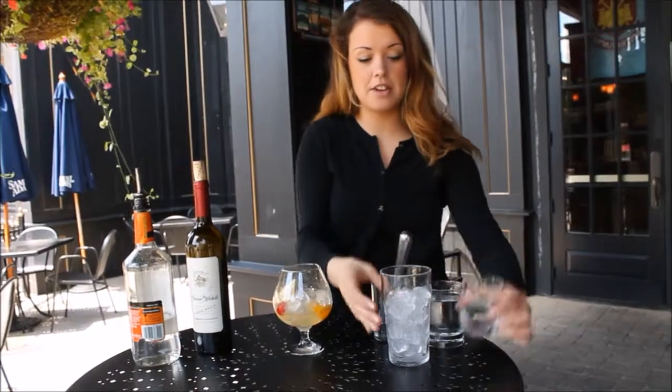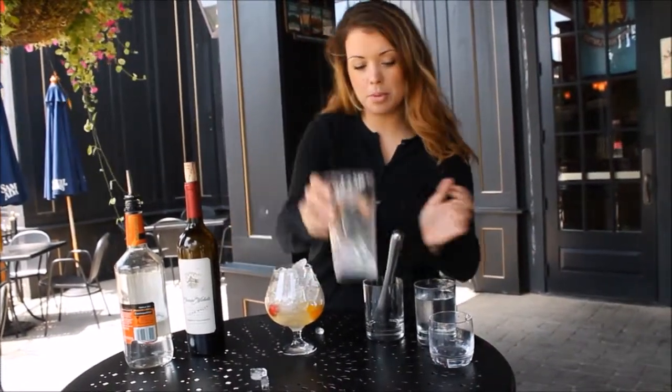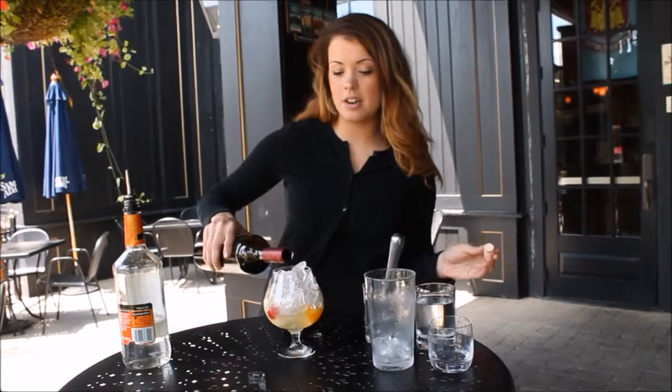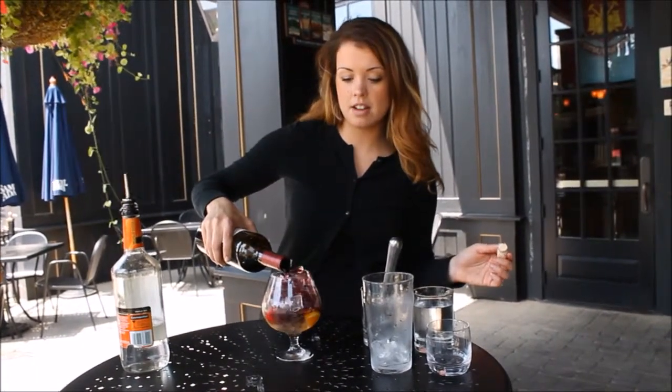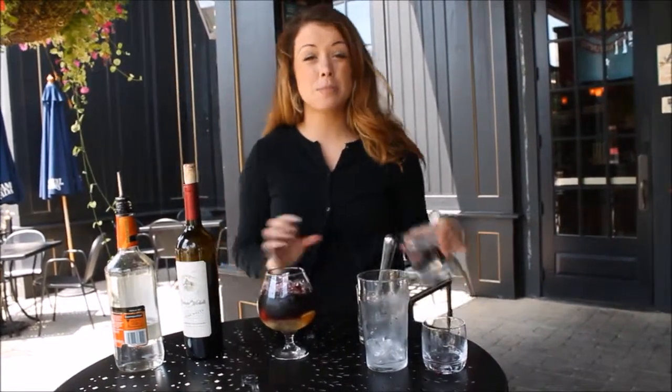Then you can add the rest of your ice. I would try to do a full-bodied Cabernet, just so you get all of the flavors out of it — this one is an oak-char Cabernet. Do about four ounces of that, and then you'll top it with soda water. You can always use Sprite if it's not sweet enough for you as well.